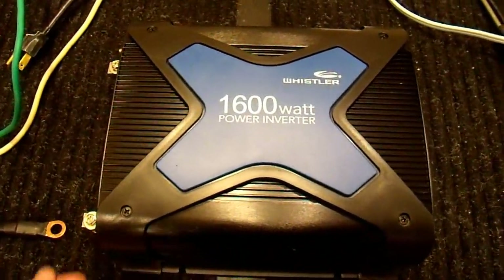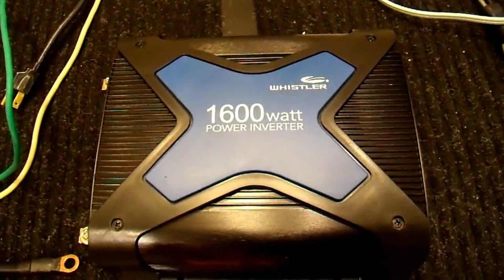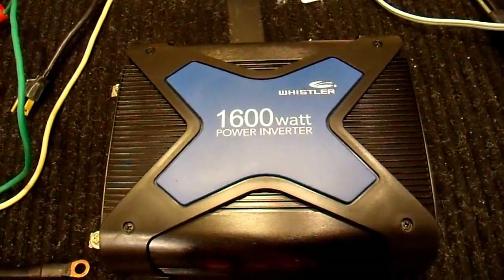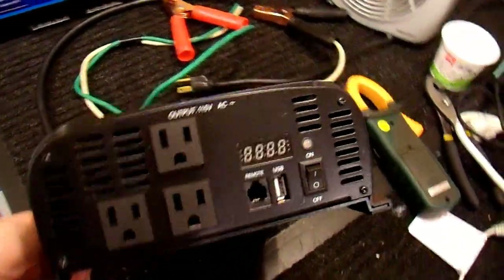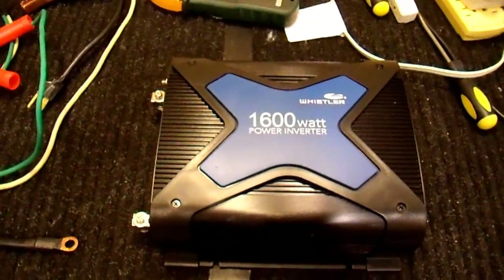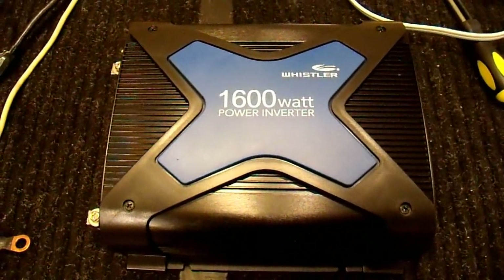It seems to run resistive loads OK — up to around 1500 watts — but it does not run inductive loads well at all. I suspect it doesn't do well with capacitive loads either. This will now conclude the video of this Whistler 1600 watt power inverter. I do not like it.